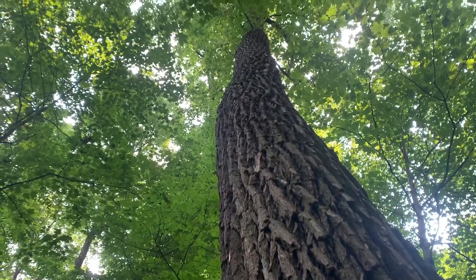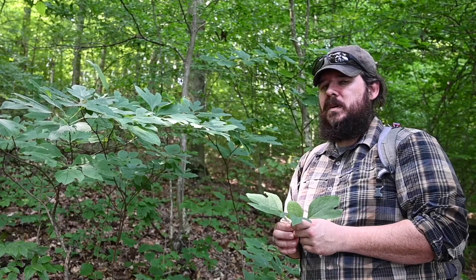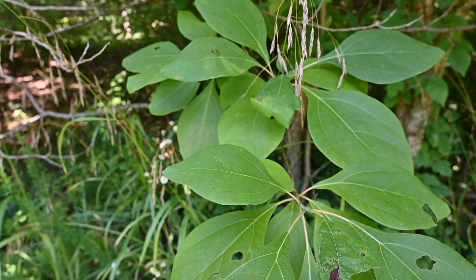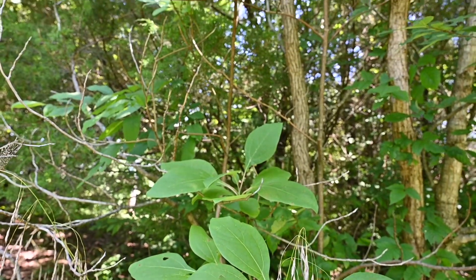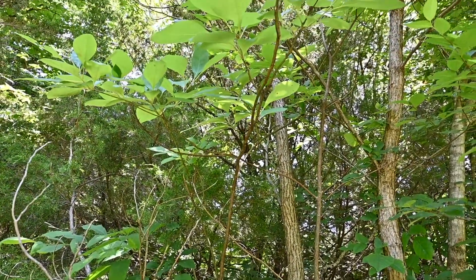You can find them on lower to mid slopes in very productive, very moist areas. They prefer partial shade to full sunlight. A lot of them grow in this small sapling size, but they can also get quite large.